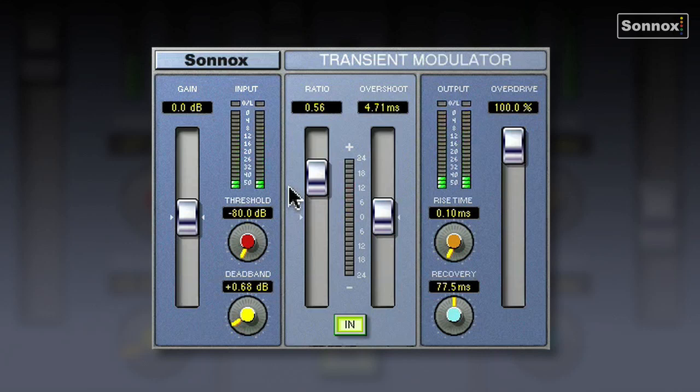So very, very cool. Can be used on basses as well, to give it some thump and pluck. Just to take you through some of the other parameters: Threshold and Deadband are used to control exactly which transients have processing applied to them. Overshoot dictates exactly how much of the initial leading edge of the waveform is affected — greater values will affect more than just the initial transient. Rise time is like response time: a shorter setting will cause all transients to be processed, a longer one will exclude some transients. Recovery is similar to a release control. And Overdrive adds harmonic content — when set to 100, it will allow peaks of 6 dB above digital maximum without clipping.